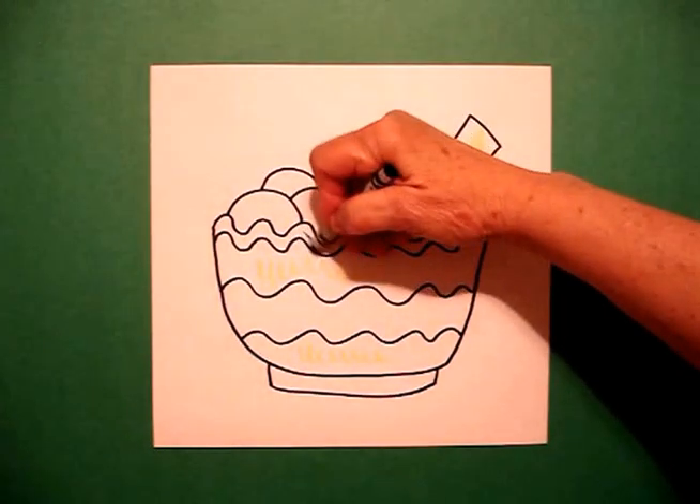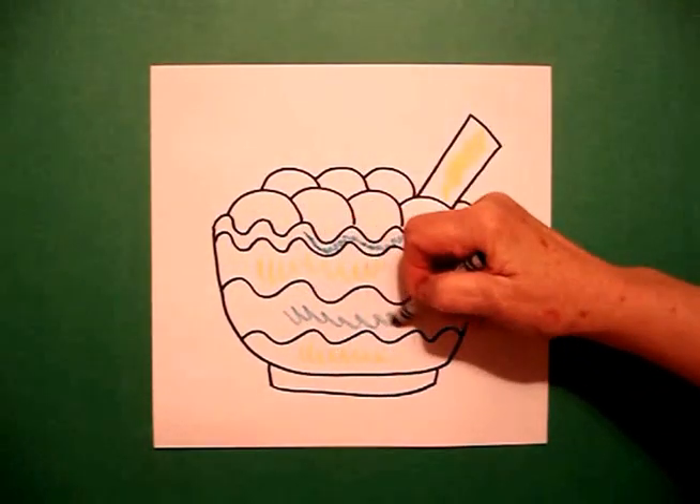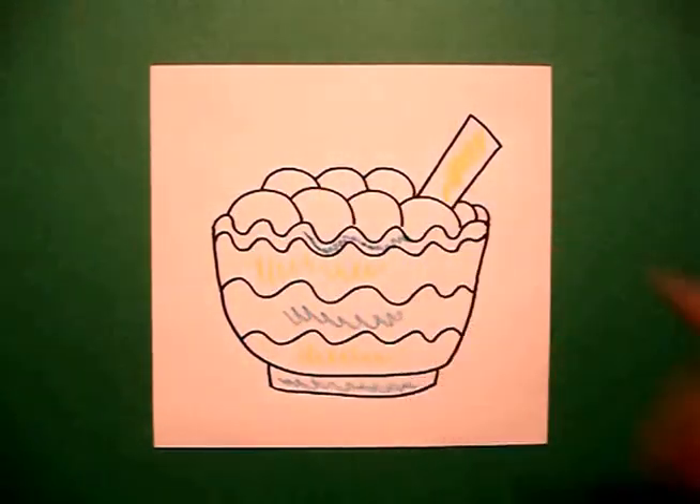Then I'm going to come in with my blue-green and color my trim on my rim. Color this section blue and the bottom blue. You can fill your bowl with any kind of food — I use mashed potatoes because they're easy.